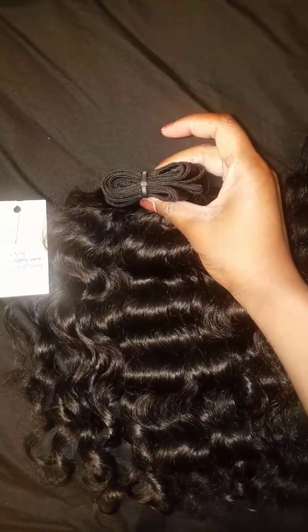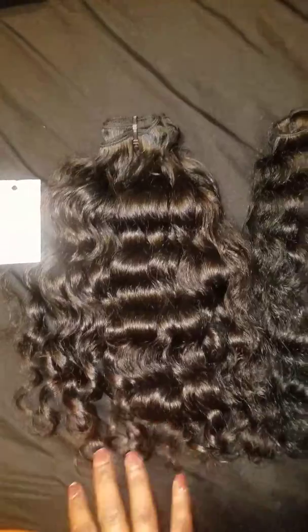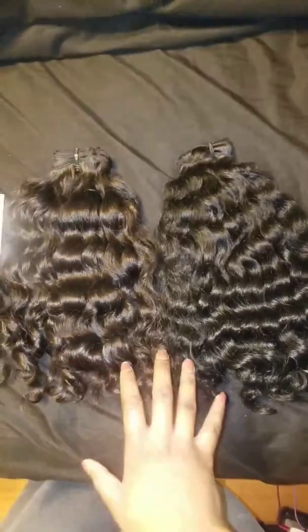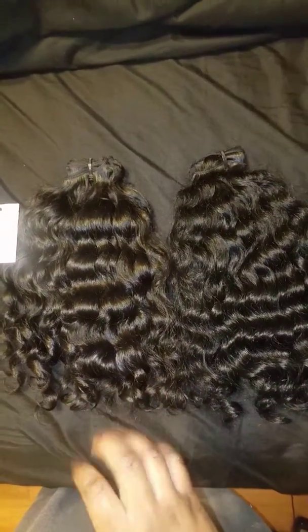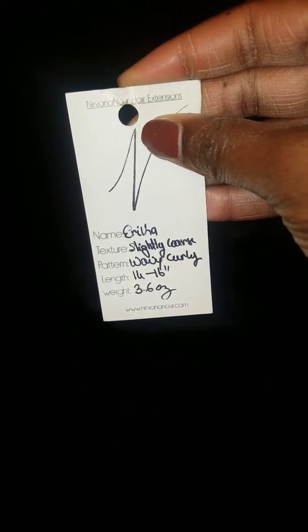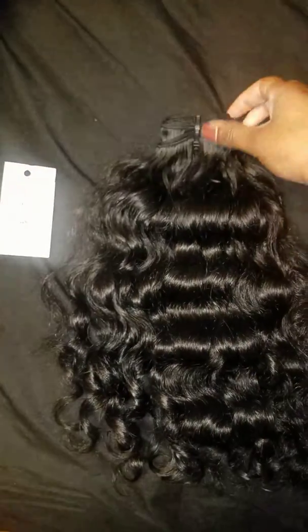This bundle is 3.6 ounces. They're both wavy curly, but as you can see they're more on the curly side. This is just without product — if you put a product in it, it may make it a little more curly. This is the tag for this bundle: Nirvana Nor, slightly coarse, wavy curly, 14 to 16 inches, 3.6 ounces. So this is the weightier bundle between the two.